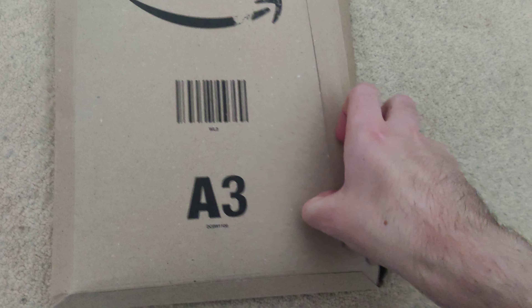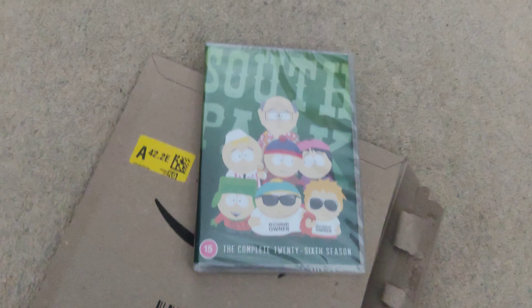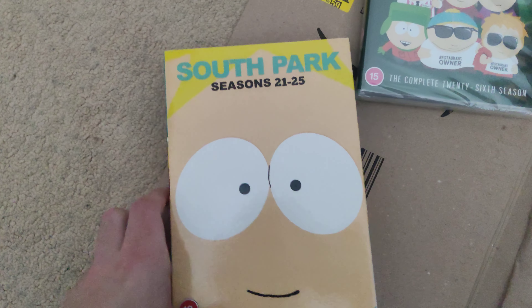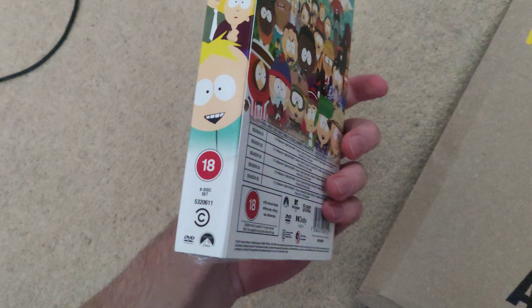Hey guys, welcome back to this video. Today we're going to be unboxing something that I got from Amazon. So I've just opened it up and what's in here is Season 26 of South Park and the DVD box set Season 1 to 25 of South Park as well.